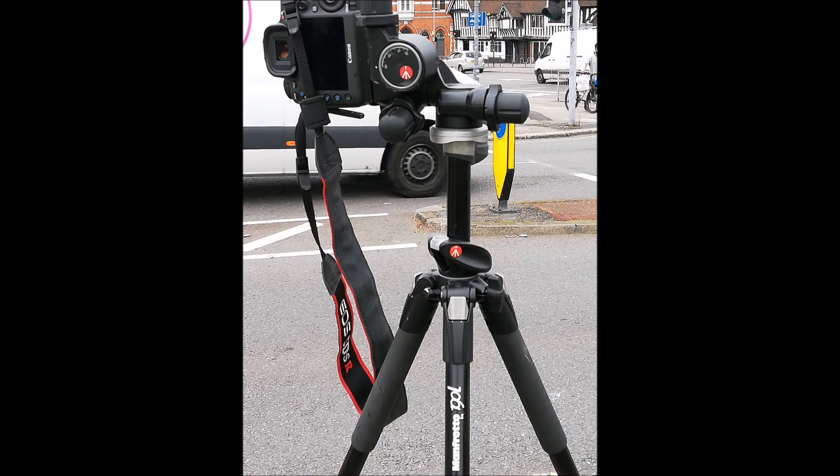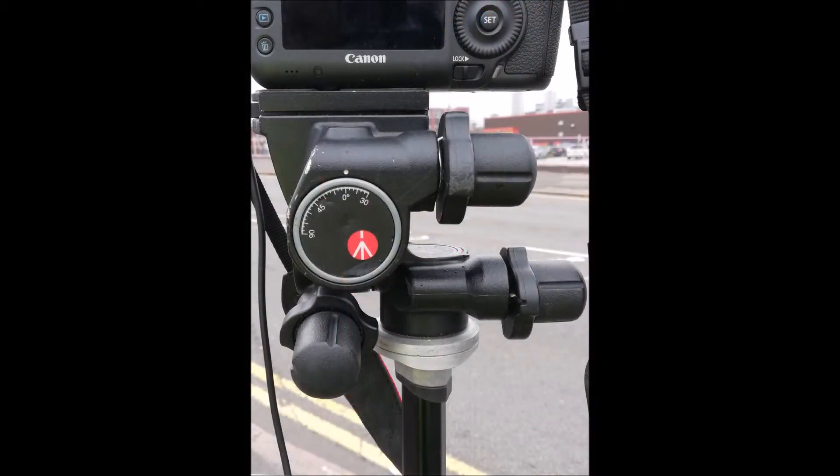The tripod is a Manfrotto 190, which has the right balance of sturdiness and portability. It has a spirit level allowing for approximate levelling. On this I use a Manfrotto 410 geared head, which has precise movements in all three axes, enabling levelling that is generally accurate within 0.1 degrees, thus minimising the need to alter images in post-processing.